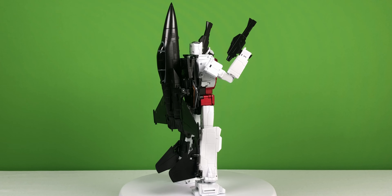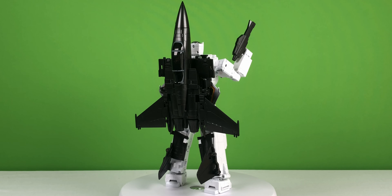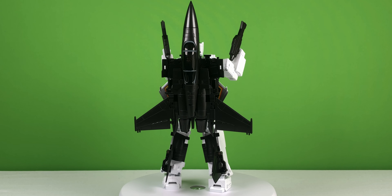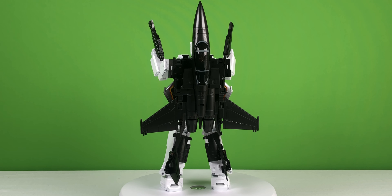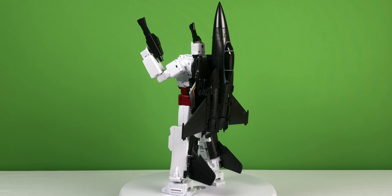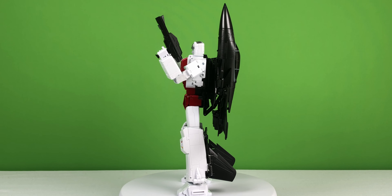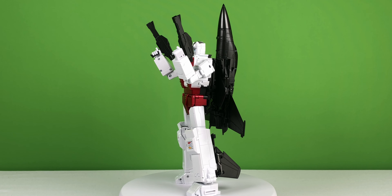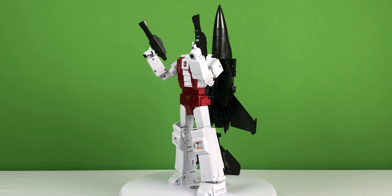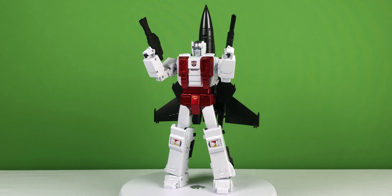He's got quite a bit of a backpack, but I admire Fans Toys' ingenuity for using the stabilizers to make it look like he has a full-size jet sitting on his back. But in reality, the real wings of this F-15 Eagle mode are actually tucked in between his back and this massive nose cone. I think this figure looks really good.